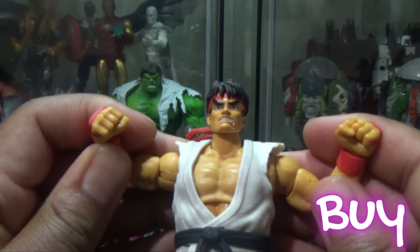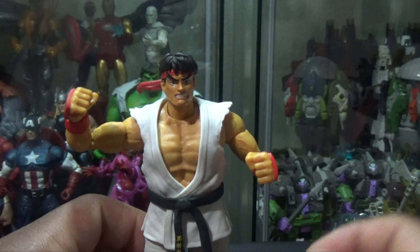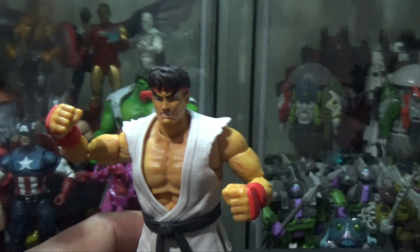If you grew up playing Street Fighter, this looks like it walked right off the screen. If you see him in stores, I say pick him up — because this is pretty cool. My recommendation is pick up Ryu. Have a good one. Peace.